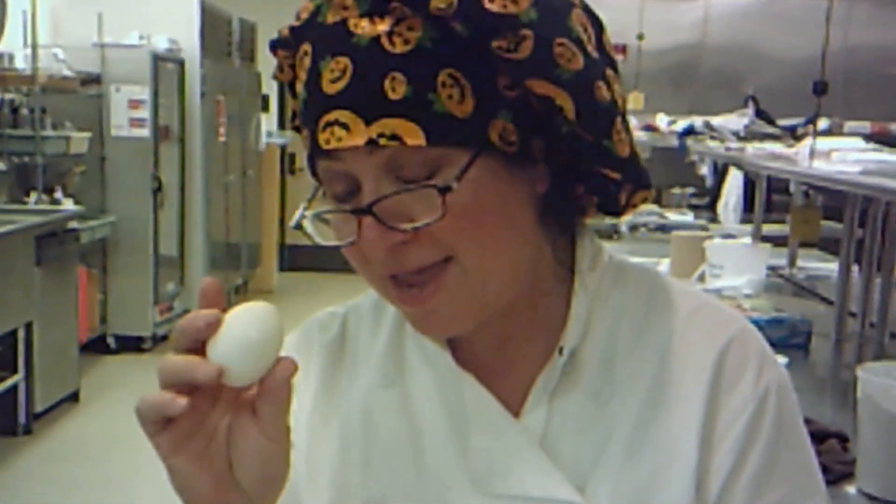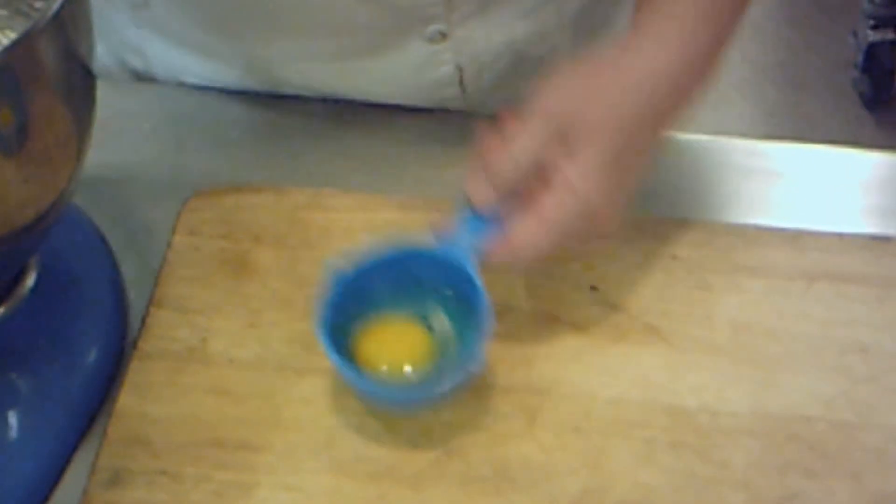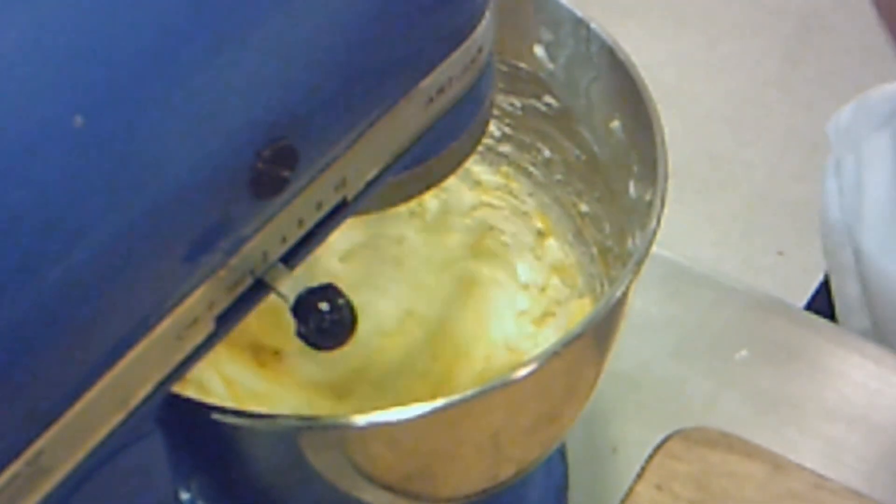Now for the egg — never crack the egg onto the machine. What if you get a shell in there? What if you have a blood spot on the egg? Wouldn't that be horrible? In goes the egg. Let that blend up. Don't put anything else in until you're ready.